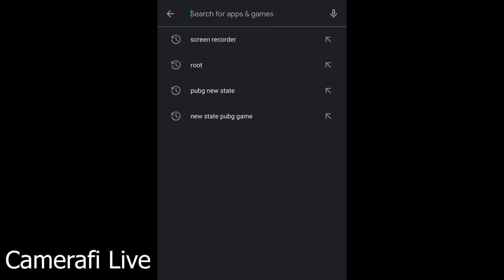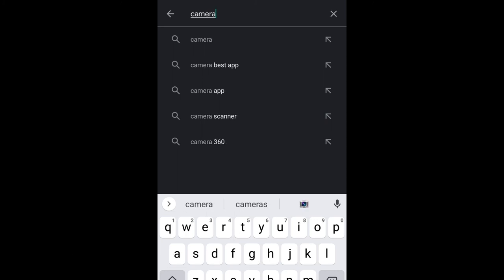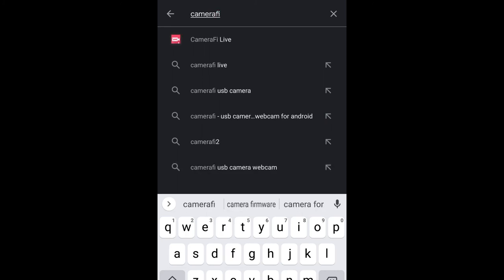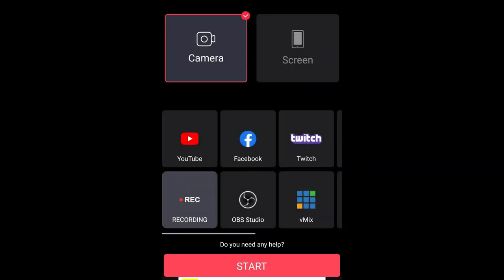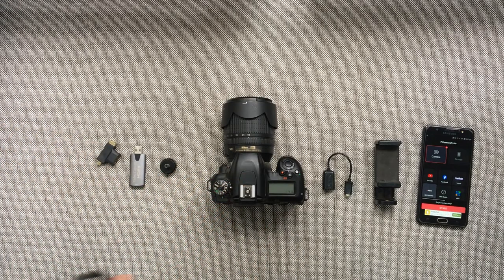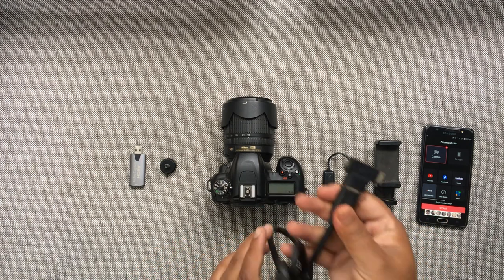First off we have to download an app called Camera Fi Live from the Play Store. I have it already installed so I'm just gonna open it, and it's gonna look like this. Now let's grab the HDMI and the micro HDMI adapter and connect them.